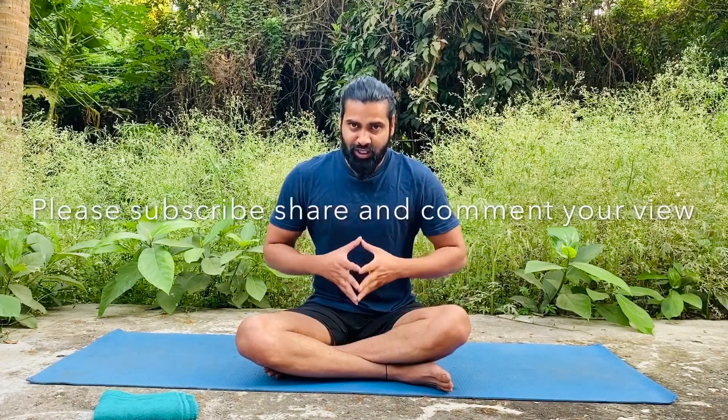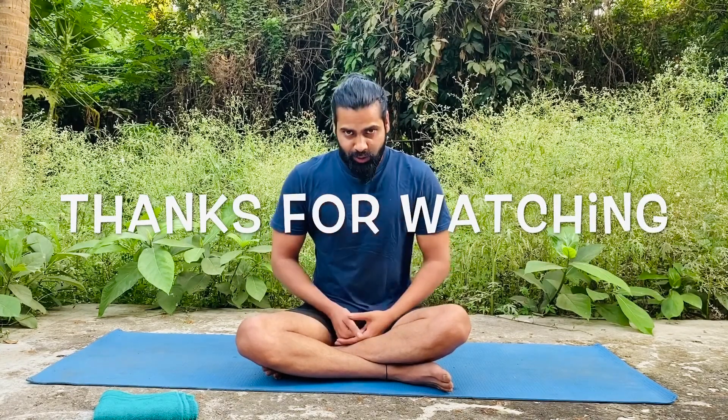That's all about today's asana. Tomorrow we'll do a new asana. If you liked this video, please share it with your friends and subscribe to this channel so you'll get more video updates. See you tomorrow with a new yoga pose — till then, bye bye, thank you.